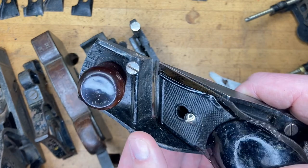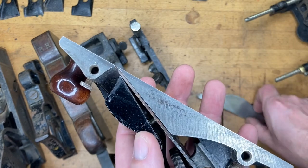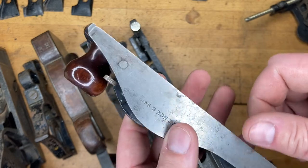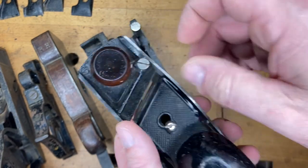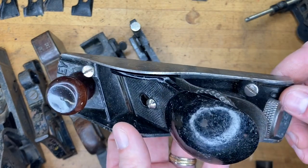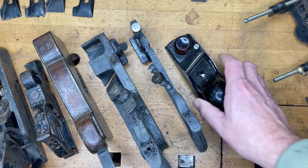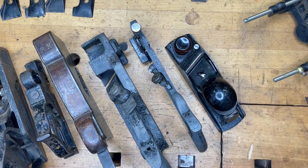Incidentally, Lee Nielsen puts out a couple of options if you're looking for a contemporary plane. Their 140s, if I'm not mistaken, actually have fences that screw onto the side, and I believe their later ones have spurs for cutting fibers — somebody correct me if I'm wrong. But that's another option for cutting rabbets, and being a block plane, it can serve you well in other areas too.